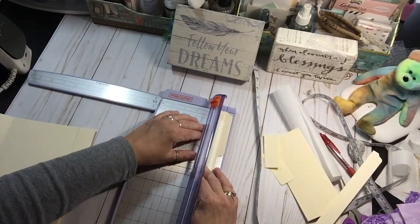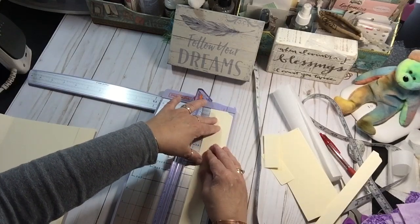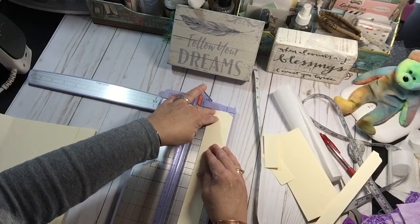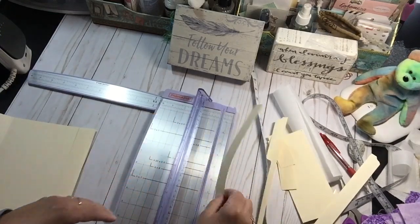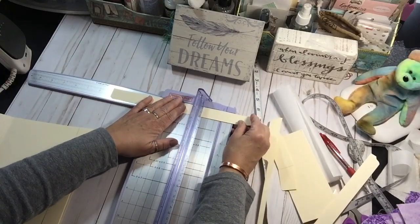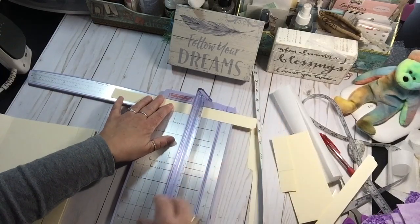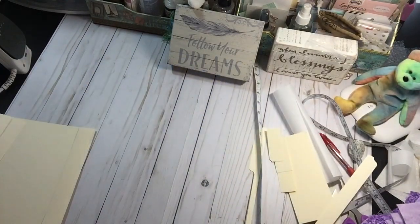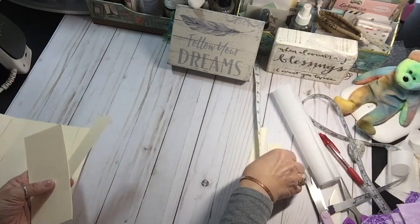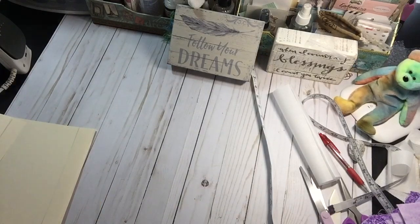So this is going to be my spine reinforcement — I'm making it an inch. Just ran over my thumb. We have established that grace is not my middle name. And really, if I didn't want to use cardstock file folder for the center, just an extra piece of paper would help reinforce it when you're sewing it. Don't throw any of this away — this is all great for collage and journaling cards and other stuff like that.